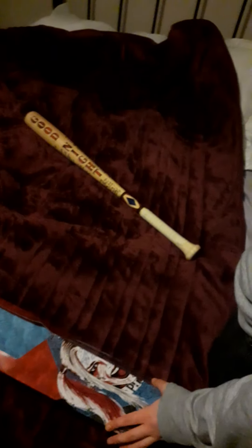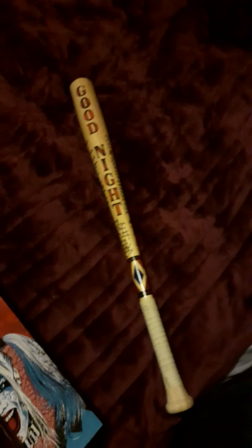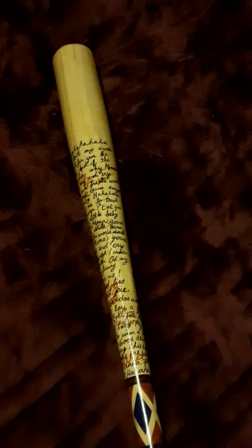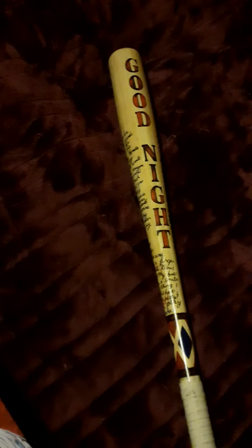And here's the bat itself. So where did you get it? I got this for Christmas from my lovely boyfriend who's stood right next to me. Do you want to explain where you got it from? You can get this from the Noble Collection website. It's in London if you're lucky enough to want to go to the store itself.